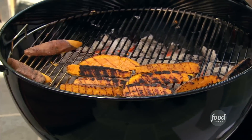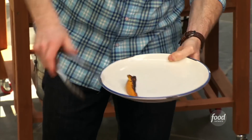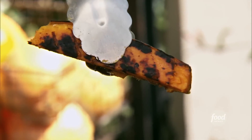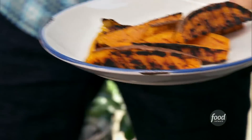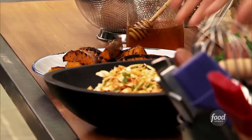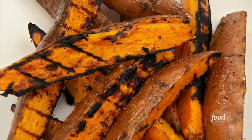And then some fresh mint. Let's grab our sweet potatoes. If one or two of them get a little charred, that's okay — they're not all going to be perfect. That one's perfect.